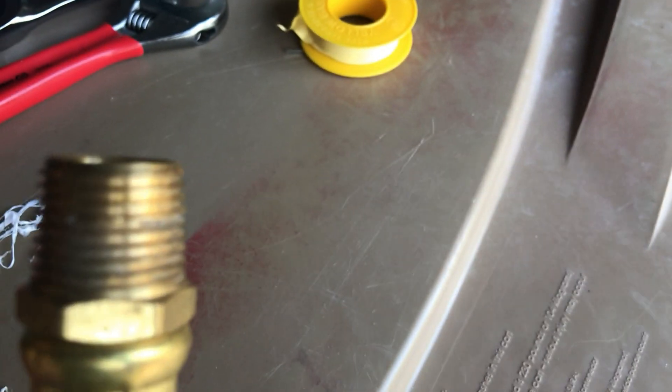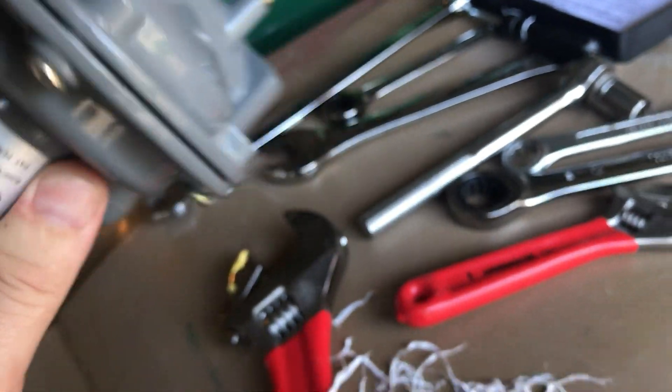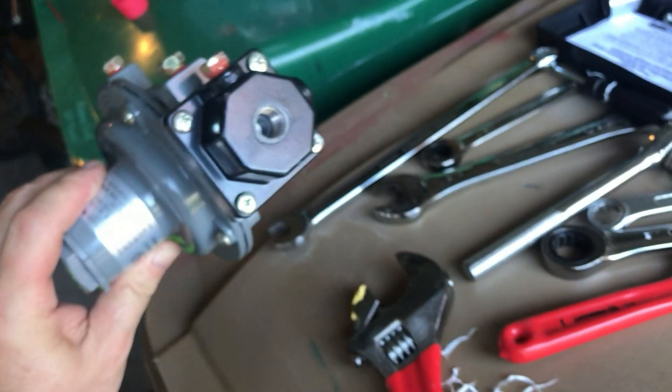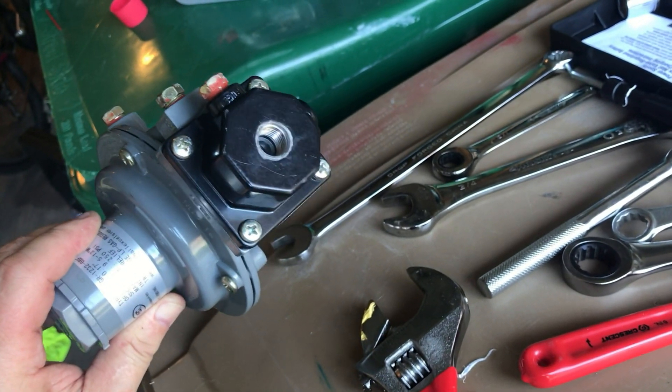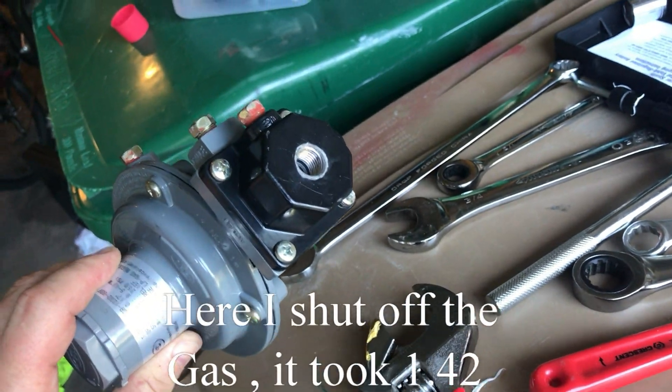I have all the Teflon tape removed except for that little speck right there. Okay, everything is clean now — you can see on both sides. I cleaned the regulator out too — that's plastic, a bit scruffy but clean. Now we're going to try to connect everything with gas tape and see if we can stop the leaks this time.